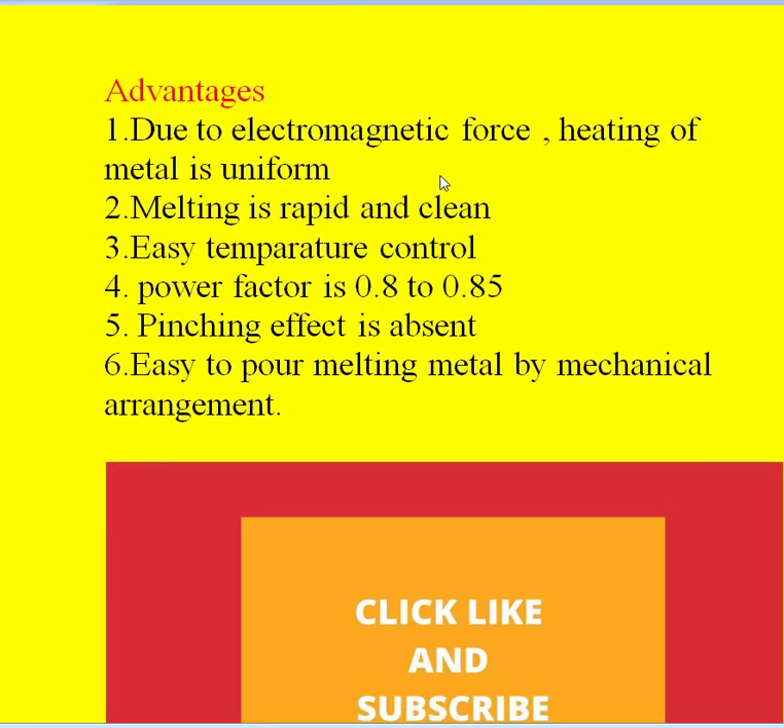Coming to the advantages: due to the electromagnetic force, heating of the metal is uniform at 50 Hz. Its operation is very rapid, melting is easy and clean, and it is easy to control the temperature of the furnace. Because of the good magnetic coupling between the primary winding and the charge, the power factor range is 0.8 to 0.85. The pinching effect is absent in this furnace. And it is easy to pour the molten metal by mechanical arrangement.